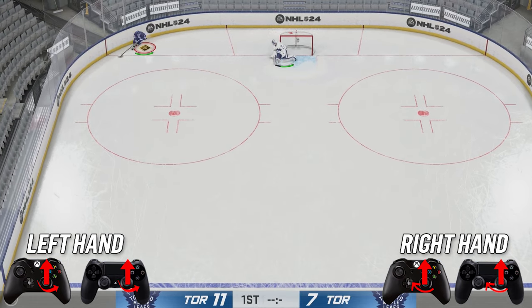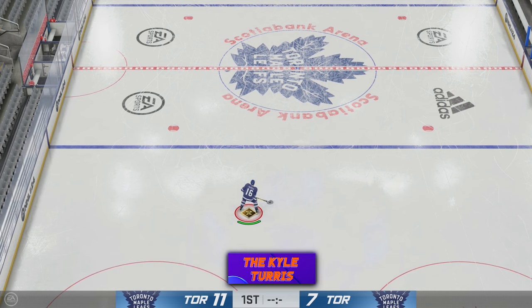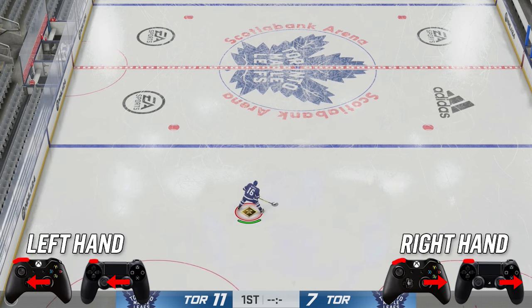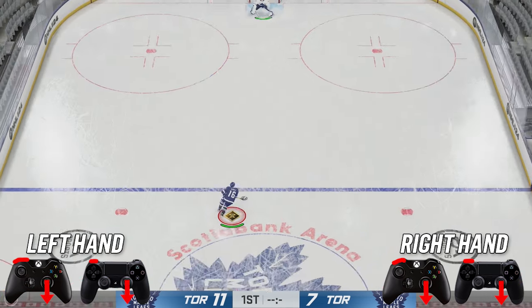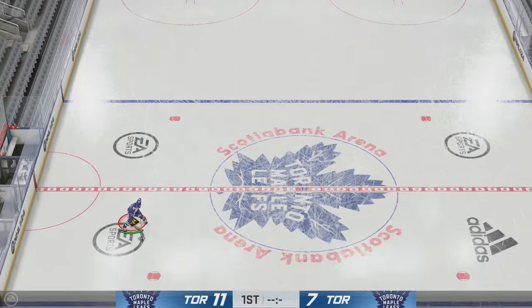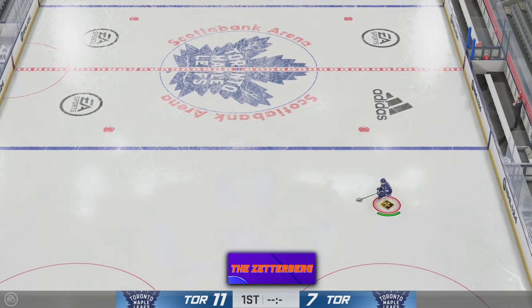Next up we have the Kyle Turris. Hold your puck to the forehand, hit and hold LB, then go down with your right stick and it'll produce that move.